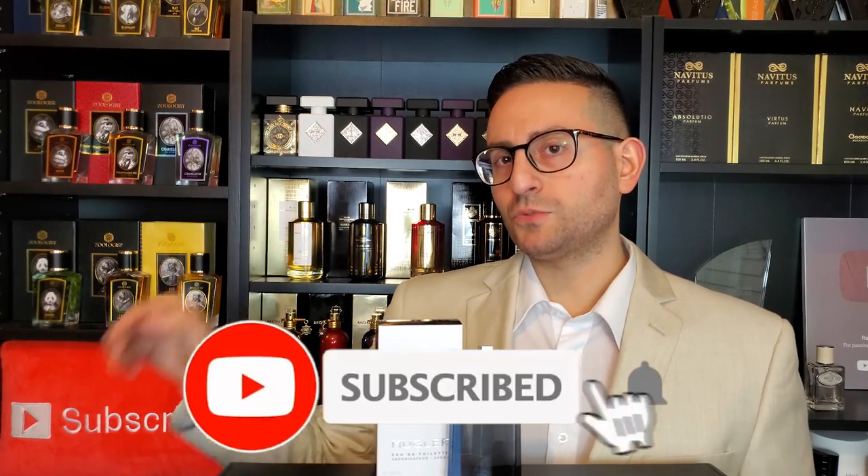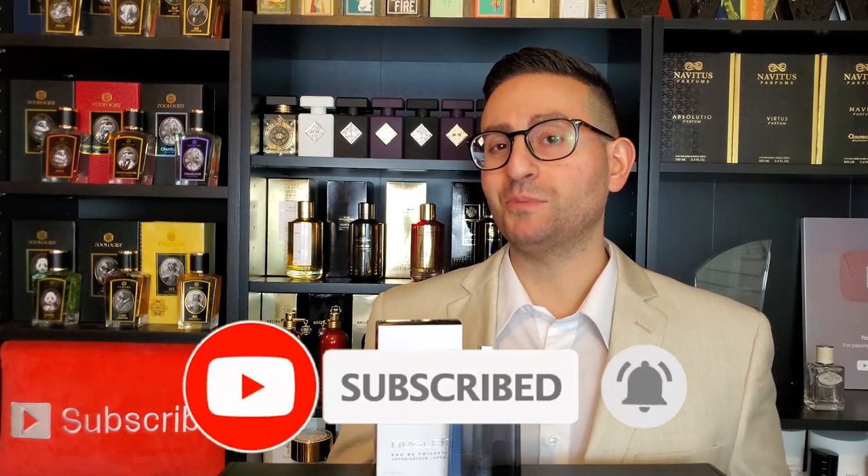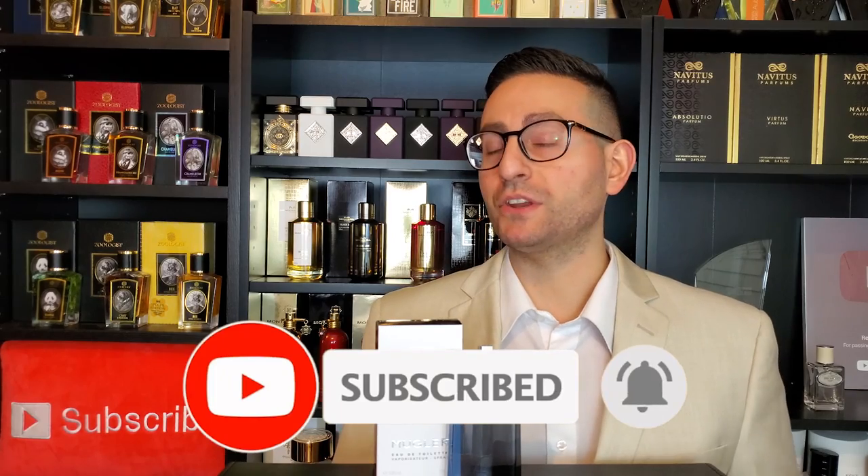Hey ladies and gentlemen, Steven here from Red All Essence. Welcome back to another video. Thank you all so much for tuning in. I sincerely hope this video finds you well. And in today's episode, we're going to be taking a closer look at the newest fragrance by the company Mugler, and this one is called Alien Man Mirage. So make sure to stay tuned.